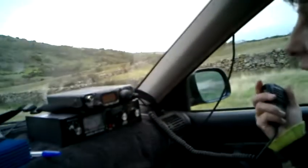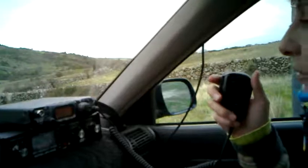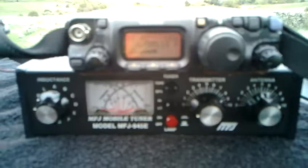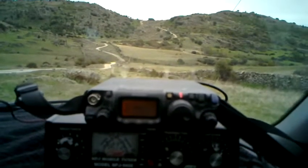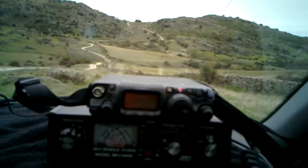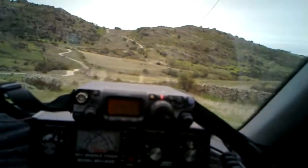Echo Alpha 4 Foxtrot Sierra Charlie, Echo Alpha 4 Foxtrot Sierra Charlie. Good afternoon, Echo Zulu. Echo Alpha 4 Foxtrot Sierra Charlie, your signal report here in the north of Madrid is 5x9 — very strong signal. Congratulations, my friend.